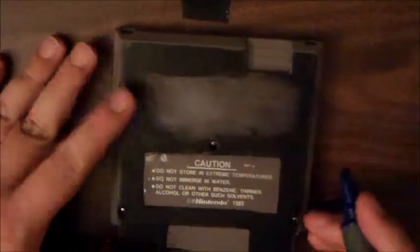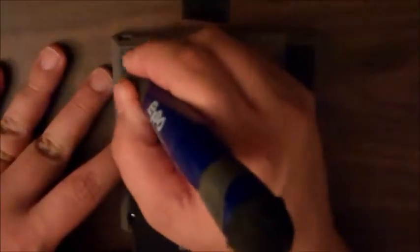What I do to remove permanent marker is to actually use a dry erase marker. All you need to do is apply the dry erase just like that, let it sit for a second or two, and it comes right up.